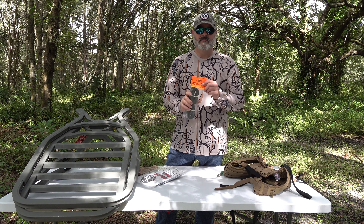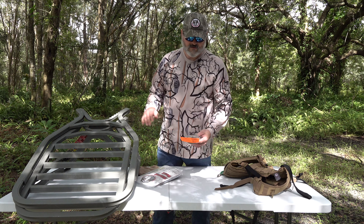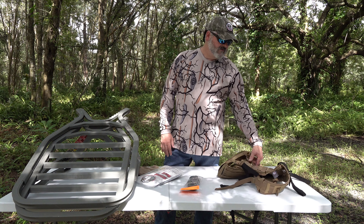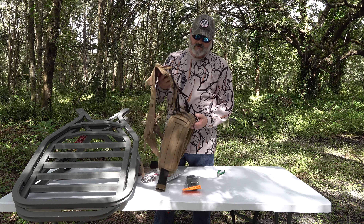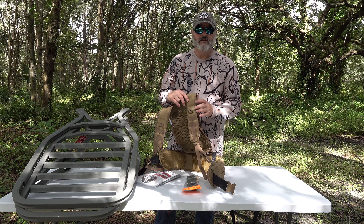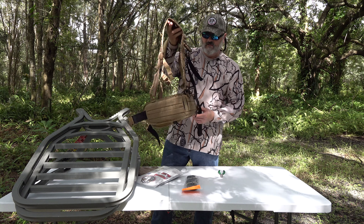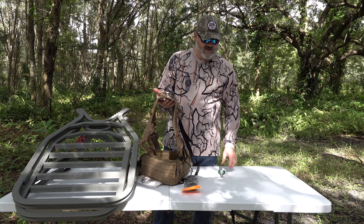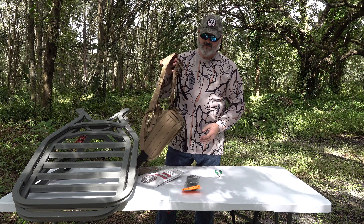Climbing stand stabilizer straps and Third Hand Archery — they're a must for safety and also help you pack your stand together. Finally, this is our MOLLE carrying system. We've sourced the shoulder straps and the padded belt, and added our straps to it so that you can quickly attach it to your tree stand. I'll get into that later as we do this install.